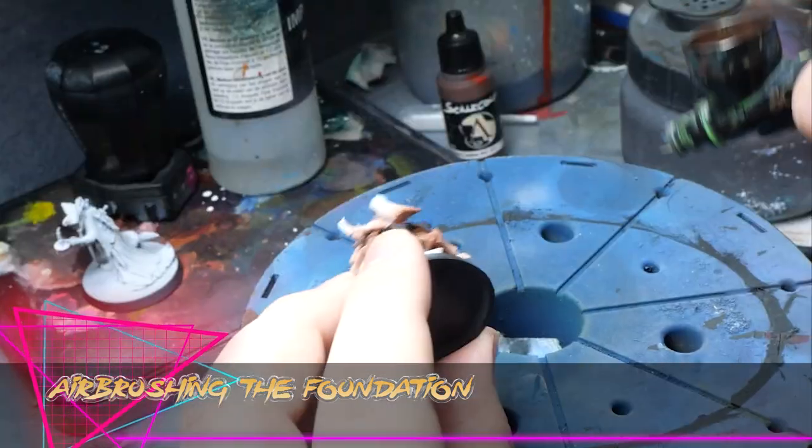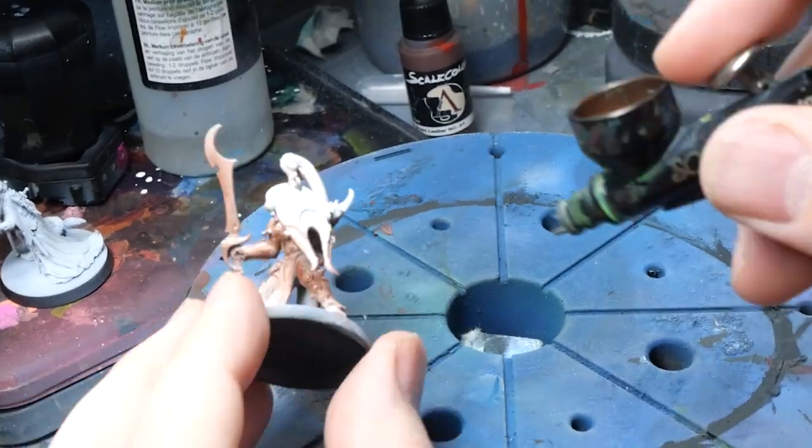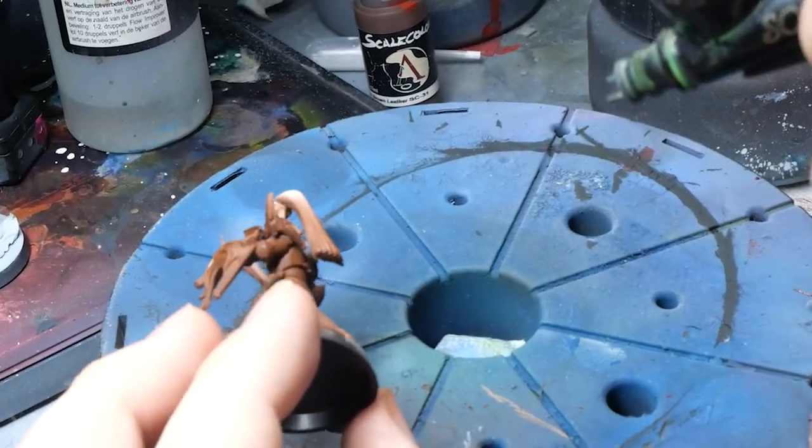I start by doing most of the work with an airbrush. Painting with a brush would be fine, but we're looking for speed here — I kind of want to paint an army of these guys. A blue rattle can from above and walnut spray from the bottom would also work if you don't have an airbrush.